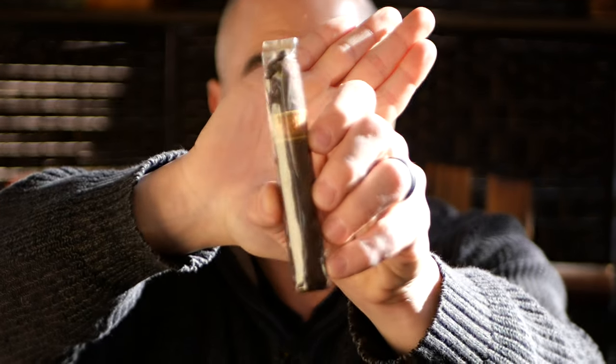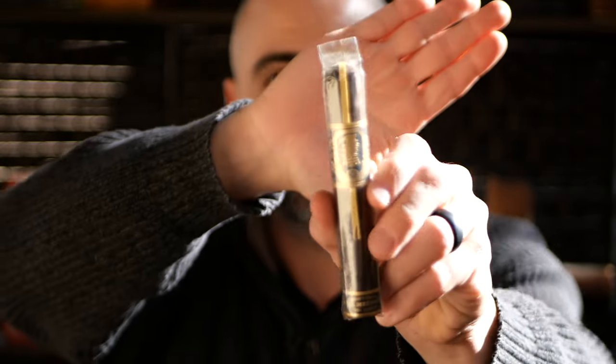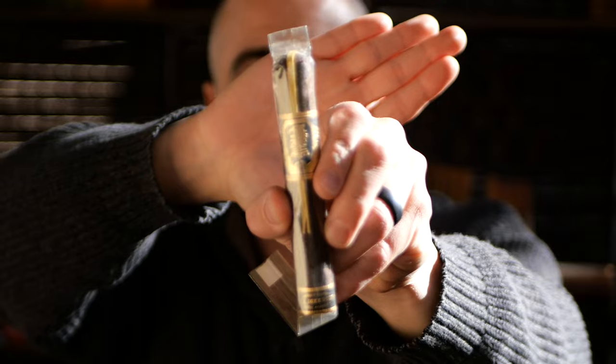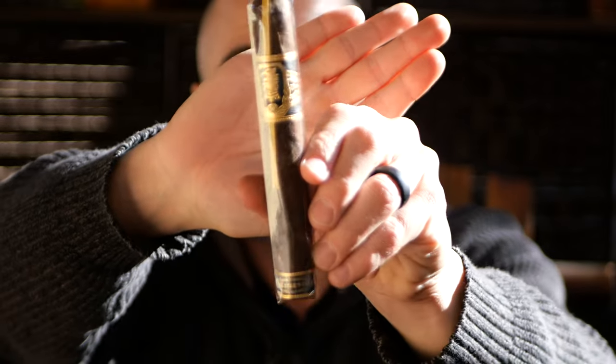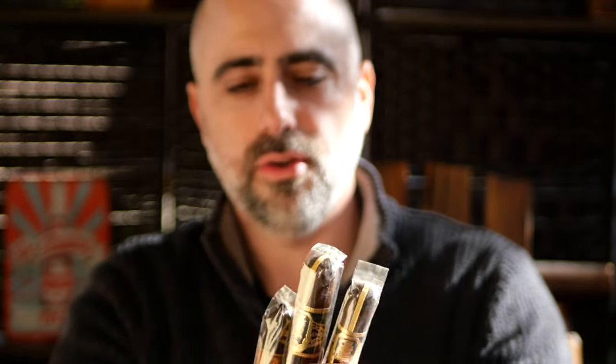The first stick is going to be the Short Robusto Nica Rustica — these are some of my favorite sticks. I really love the rustic shape and feel, and I think the Short Robusto is phenomenal. The Undercrown 10 in Robusto — this is the line that is the number one consensus cigar of the year. You're also going to get it in Toro, which I believe is the actual size getting the number one rating. So you're going to get the Nica Rustica and the Drew Estate Undercrown 10s in both Toro and Robusto.